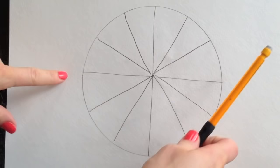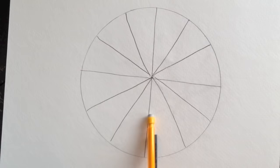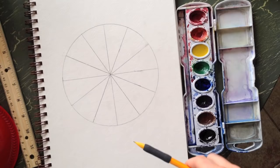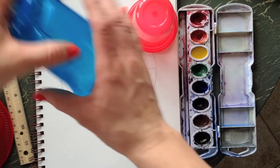If you want to learn how to make it more exact, you can watch the tutorial 'How to Divide a Circle into 12 Equal Parts,' but this will work as long as your pie slices are fairly similar. Don't worry about making it perfect. Now that you've drawn your circle divided into 12 parts, we're going to start painting in our colors.